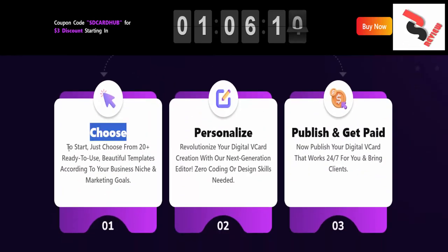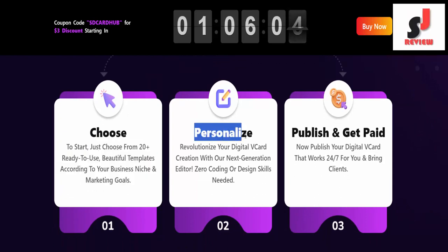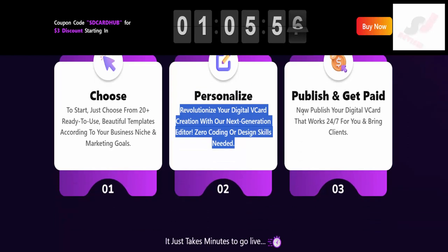Number one: choose to start. Just choose from 20 plus ready-to-use beautiful templates according to your business niche and marketing goals. Number two: personalize — revolutionize your digital vCard creation with our next-generation editor. Zero coding or design skills needed.